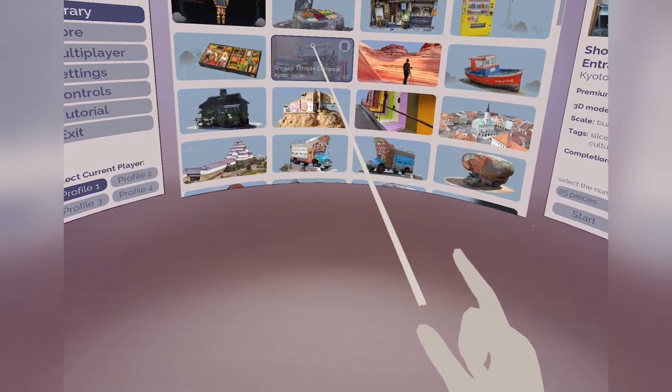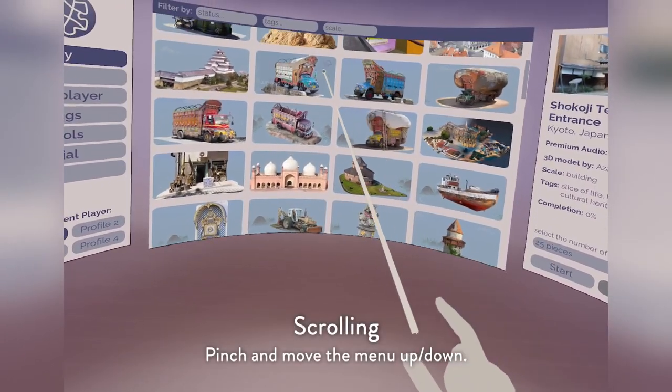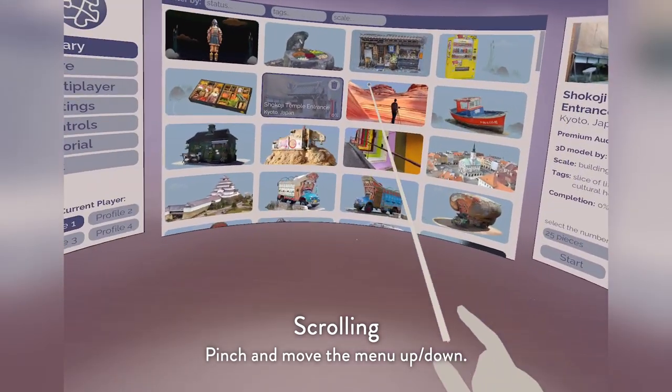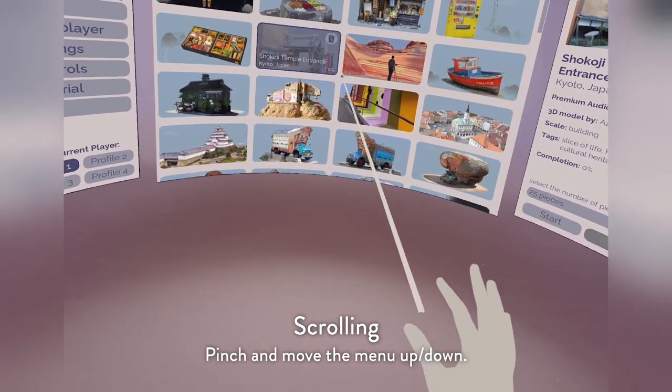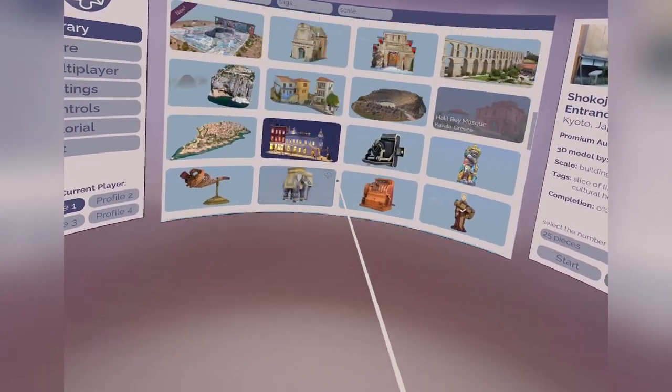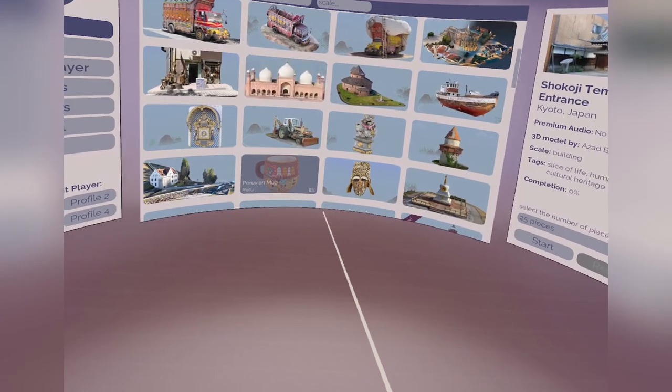Another thing to know is you can scroll — you don't have to just use the little scroll bar to scroll. You can press and hold, and kind of like an iPad or a tablet or smartphone, you can scroll using your hands.